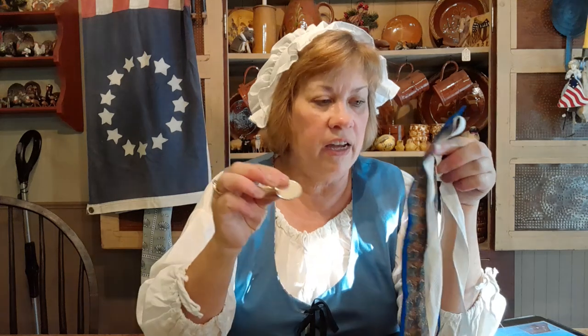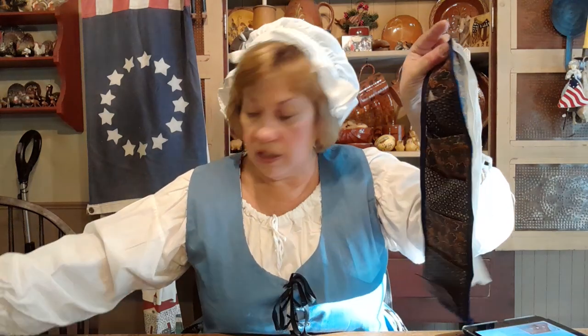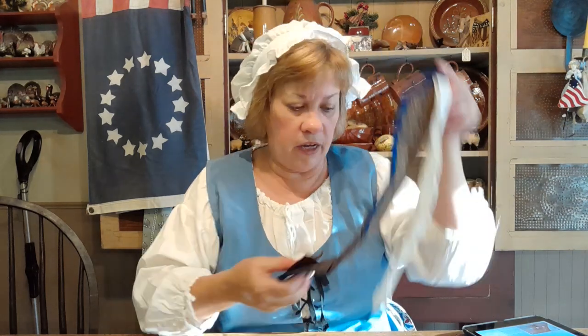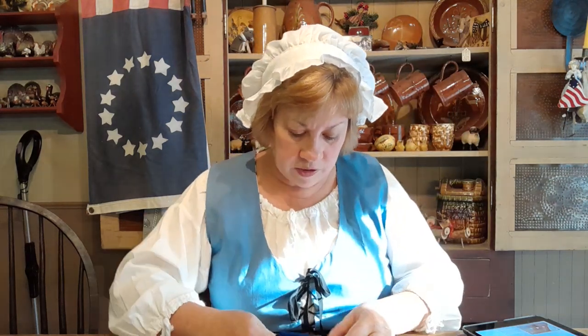I've got a couple of coins, and so they don't jingle around loose in my big pocket I'll put them in the housewife. Now my pocket is full of little treasures. I can't forget some buttons — I'd have needles in my case too but didn't put any in. So now I'm going to roll this all up and tie it back.